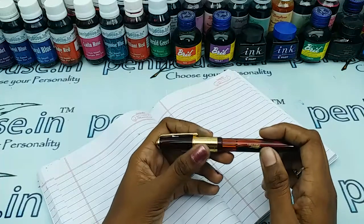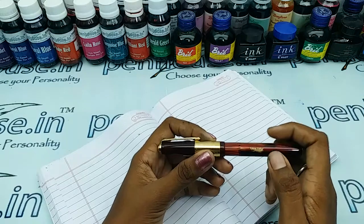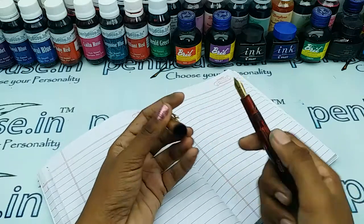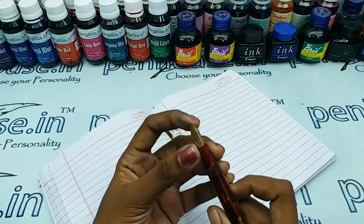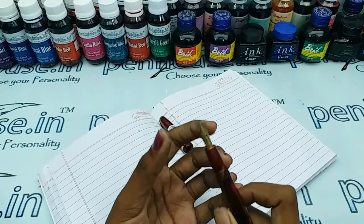There is a window in which you can find the ink level. The Validity brand name is engraved and stamped on the barrel. There is a thread-type mechanism, and this is a number five nib which is a fine-tipped, gold-plated one.